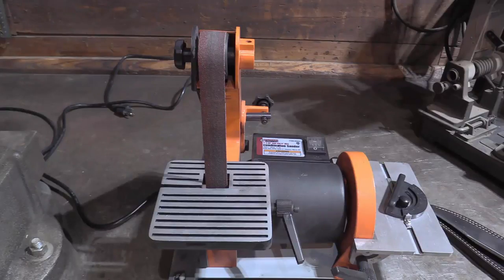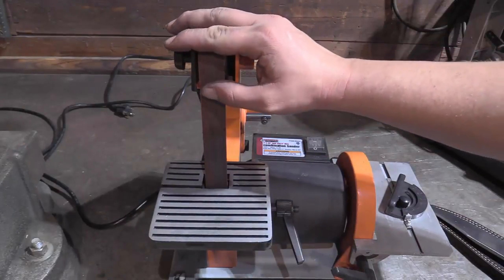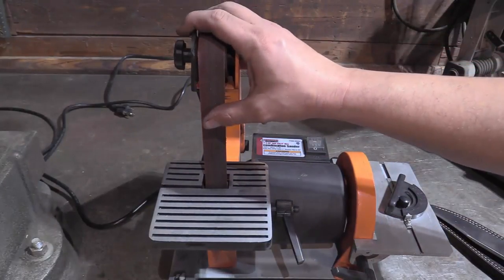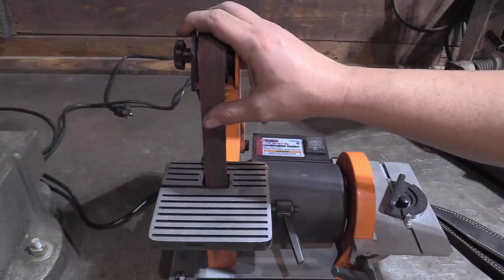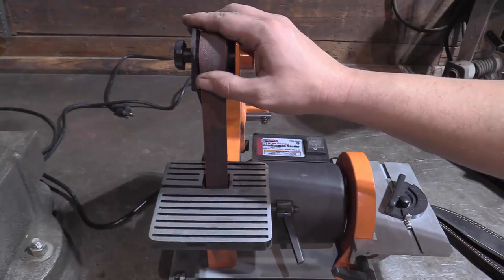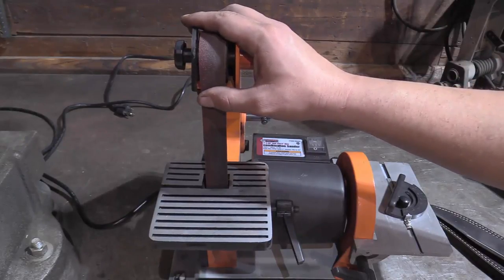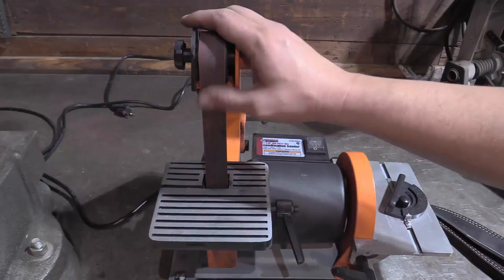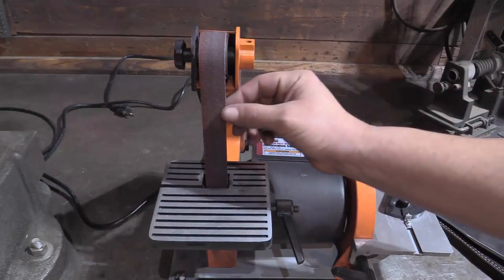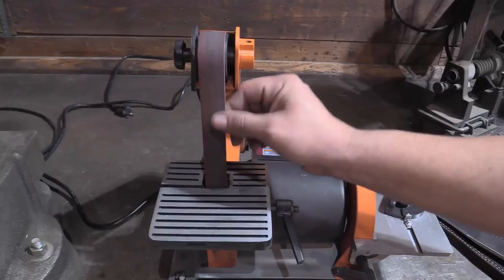However, it isn't nearly as aggressive as something like this power sander here. While a file is dirty, you are less likely to mess up your knife using a file because you can always stone out your file marks. And remember how I said to pet the stone, not cut the stone - same goes for sanders.